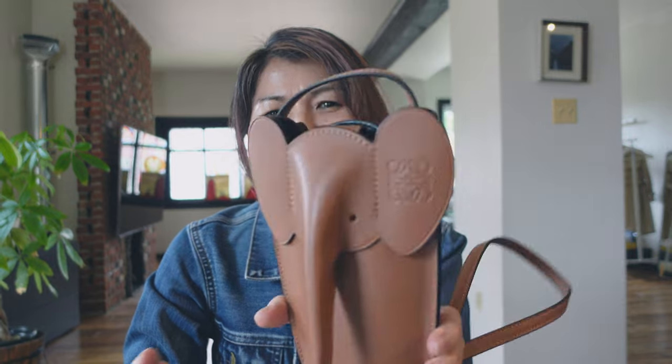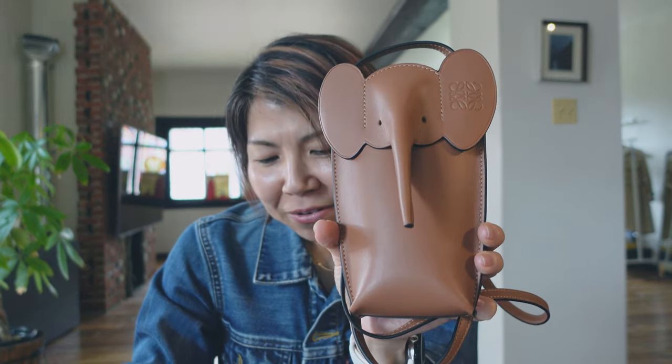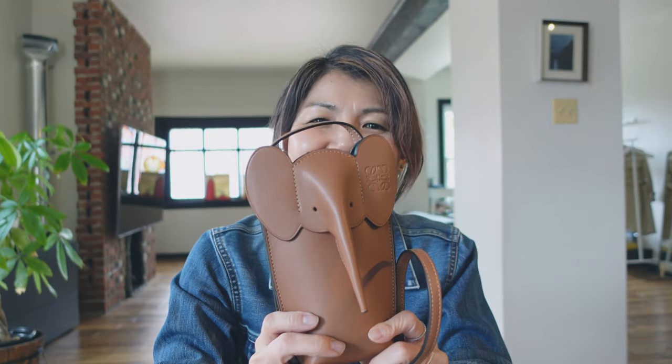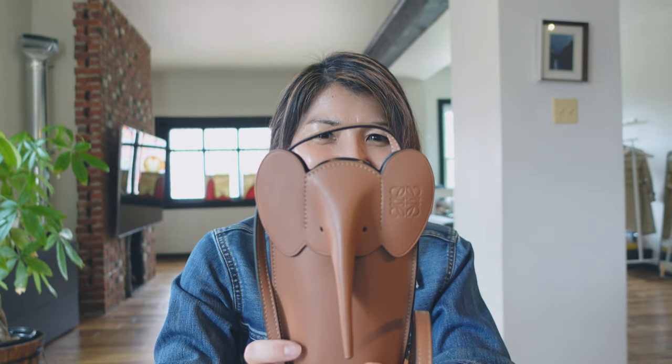Let me know what you think of this little, kind of silly but cute bag. It's really playful — I like simple styles on clothes, but I like to play with accessories. Thank you for watching the video. If you like the video, please hit the like button and subscribe to the channel. I really appreciate it, and I hope to see you soon in my next video. Ciao!